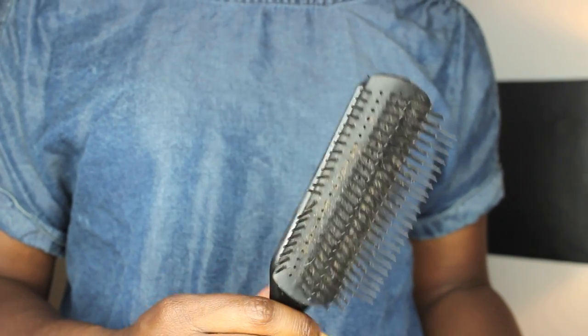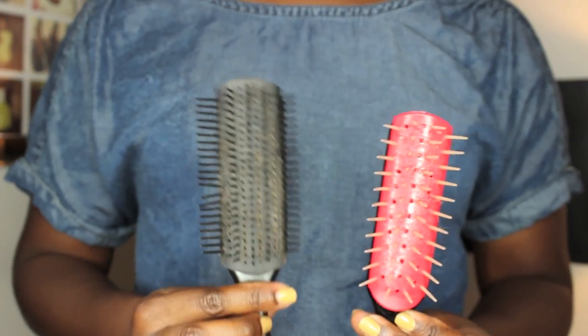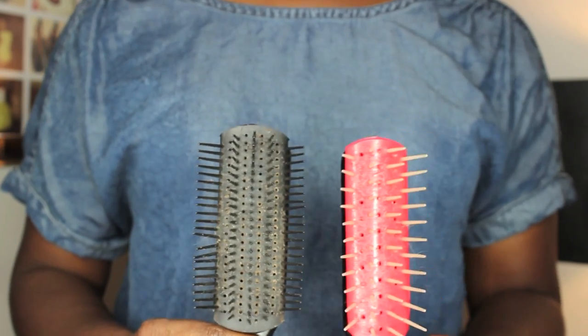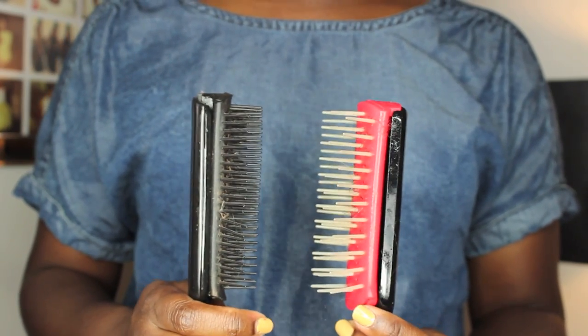Now this brush is much, much less dense than what it was before. Here's the Denman, and now here is the new Denman that we've created — it is a bit more dense than this one, but it's still going to do the job. And if I would like, I could simply remove another row of bristles. I really hope that this simple and quick video is going to help you guys in modifying your Denman brush — or your version of a Denman brush — to help better detangle your hair and prevent your hair from snagging or breaking because the bristles are too densely packed. As always, you can leave your questions, comments, and concerns below and I will see you guys in my next video. Bye!